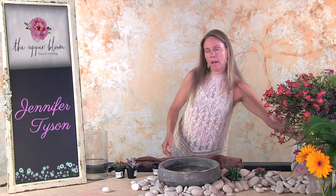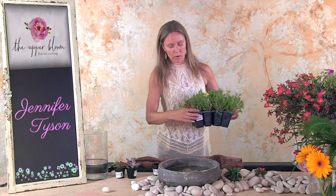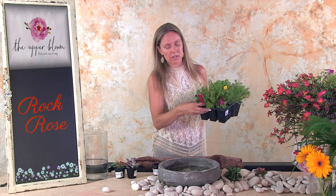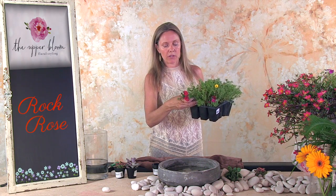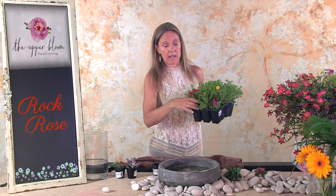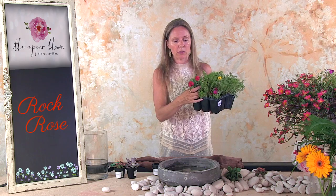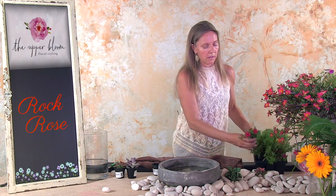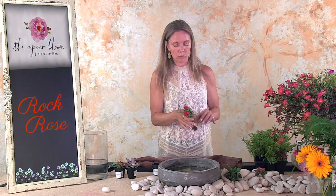I also bought this — it's called Portulaca. The nickname for it is rock rose. This is really cool for an outdoor arrangement too. These open and close actually with the sun. So if you're going to use them outdoors during the day — if you use them inside, they're going to close right up. This is a type of succulent too, and they're really pretty because they have all different color blossoms: yellow, orange, hot pink, red.